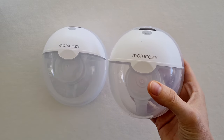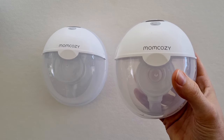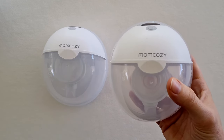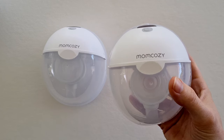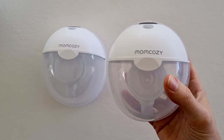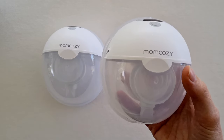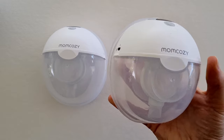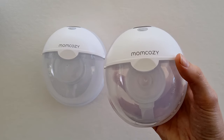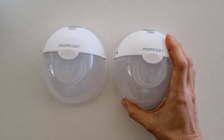If you're wondering how to use the Momcozy M5, stick around as this video is for you. I'm going to walk you through the different components that make up the M5, how to assemble it, and how to use it. If you like this video, please hit the like button and subscribe for more videos like this.